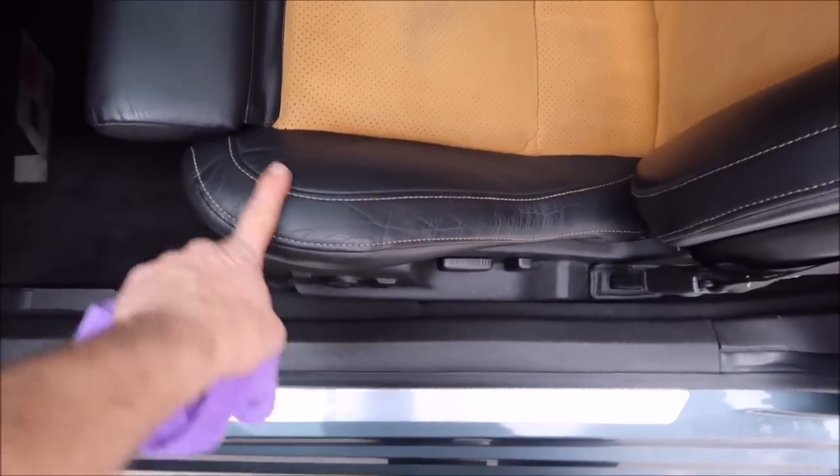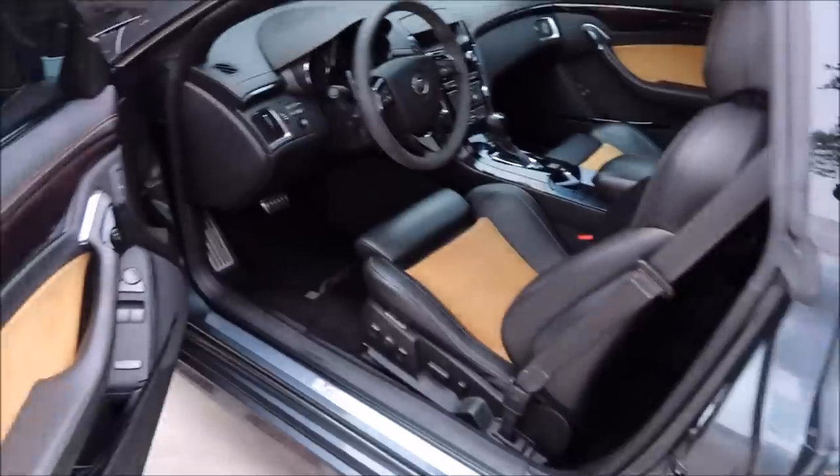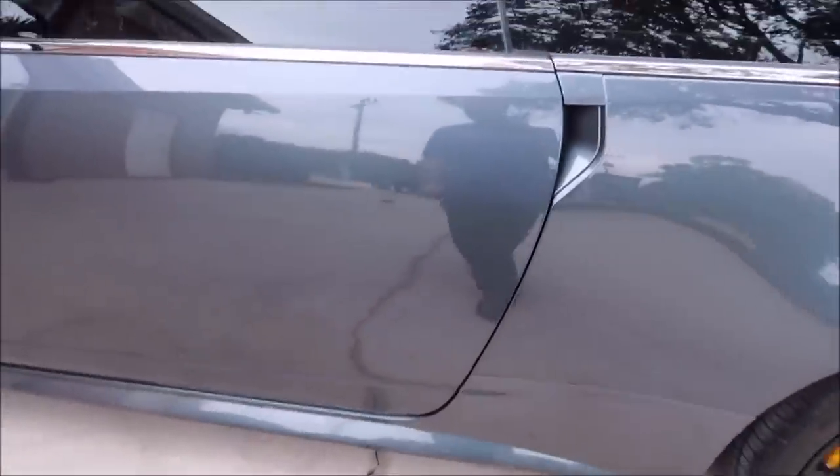I also damp shampooed this seat — if you'll notice, it looks very nice, free of oils. Got all the dirt and grime off the seat, wiped the door jams, wiped down the interior. Nothing fancy in there — it didn't need a lot.